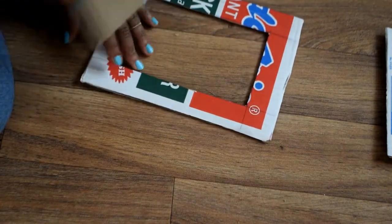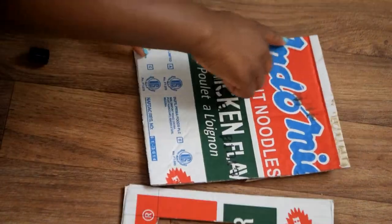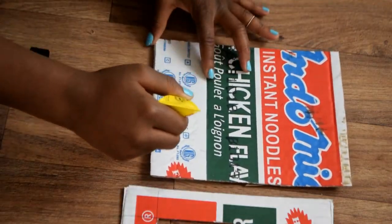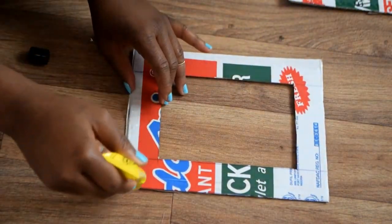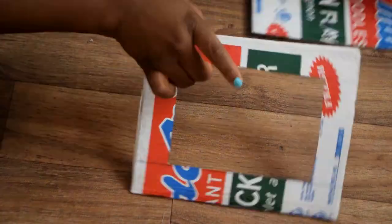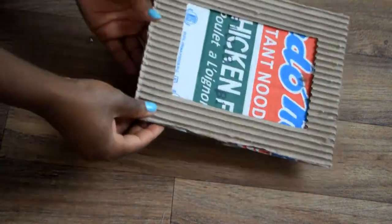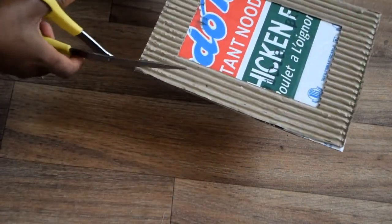Now it's time to join both pieces of cardboard together to create a frame. Do this by applying a thin layer of glue on three of the four edges of each piece of cardboard, as shown in the video. Then place them together and cut off any untidy or uneven edges to make your frame look even nicer.